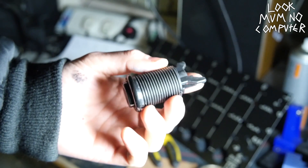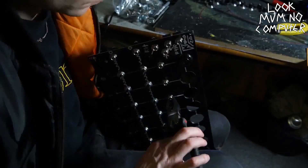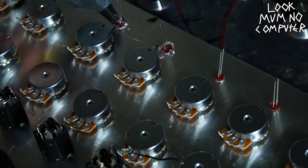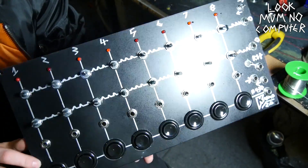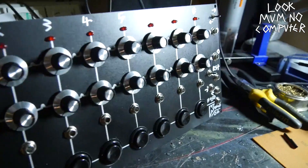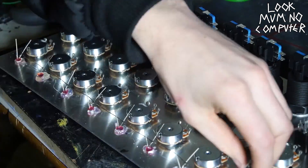Then I get the potentiometers, buttons, and all that and put them all in. I tighten them with a pair of pliers — sometimes I miss and scratch the panel, which is really sad. Hot glue holds the LEDs in — cheapest way, I promise. Then I put the knobs on.